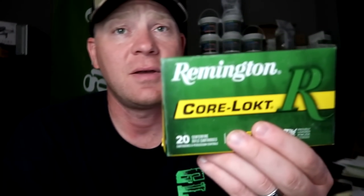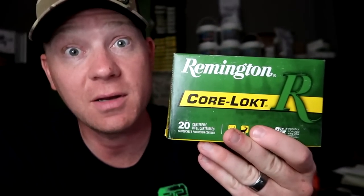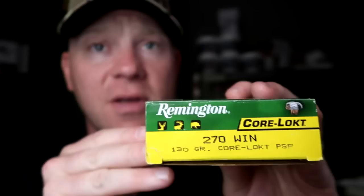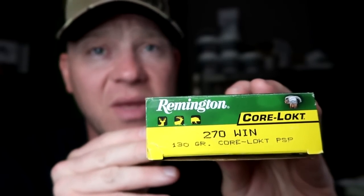The ammo we brought out today is also highly requested — we've got our hands on some Remington Core-Lokt. You can see on the box there: 130 grain Core-Lokt PSP. 130 grain is a common weight for 270 Winchester.